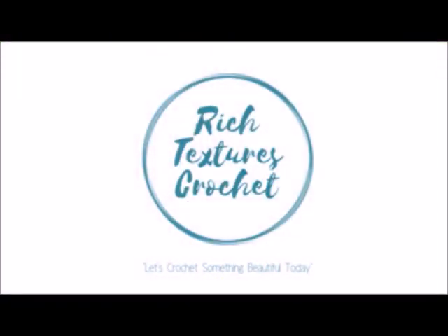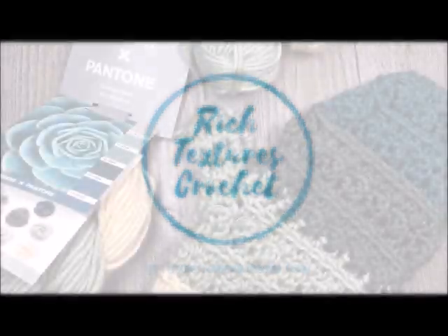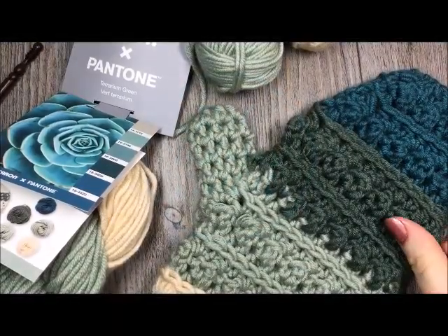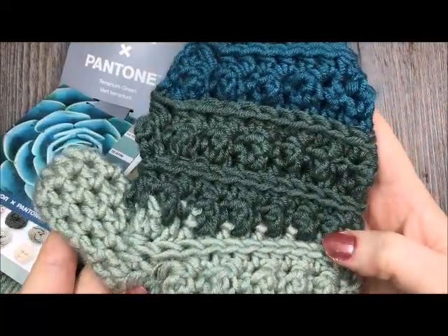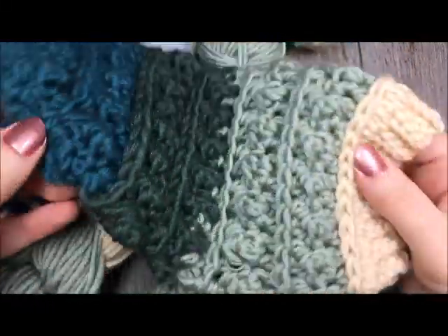Hi, I'm Sarah and welcome to Rich Textures Crochet on YouTube. Let's crochet something beautiful today. Today we are going to learn how to crochet the Windy Pines Mittens.